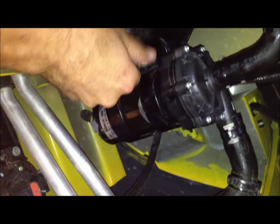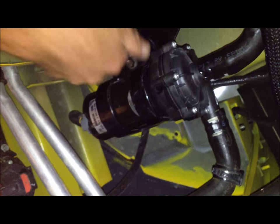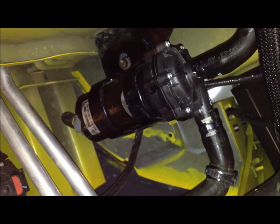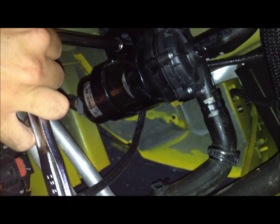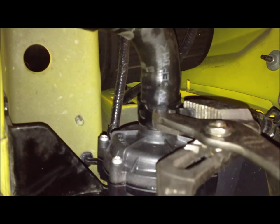Now we'll put our bolt back into the bracket. We just put that in hand tight and made sure it wasn't cross-threaded, then tightened it down. Now we're just putting the clamp back on — try to put it right back to where it was. Make sure you still have a little bit of rubber coming out the nose of it.